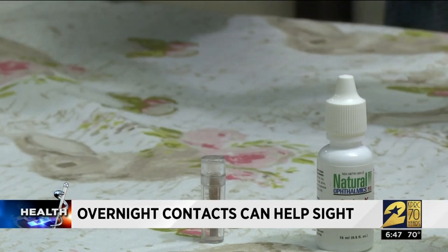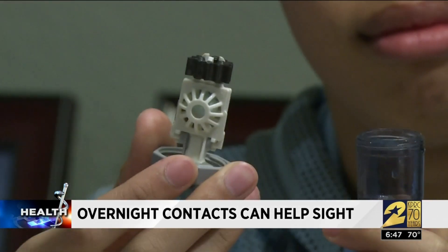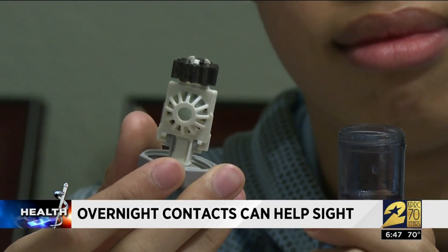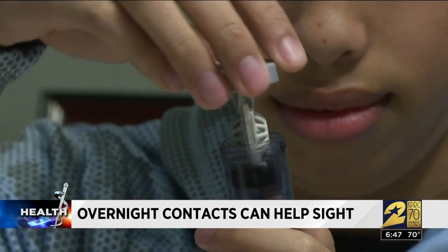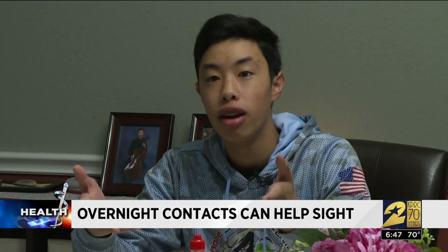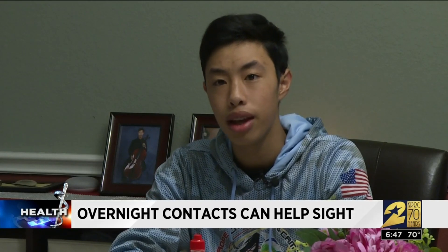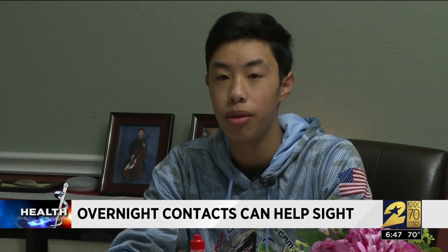It goes against the number one rule of contacts, but here's how these work: while you're asleep, the lenses gently reshape the cornea so you can see clearly the following day after you remove the lenses when you wake up. They're made out of a permeable hard contact that lets gas through so your eyes don't get too dry. At night you just put them in, go to sleep, wake up, take them out, and your vision is good to go.